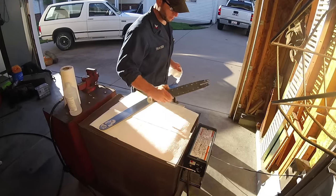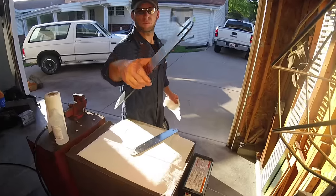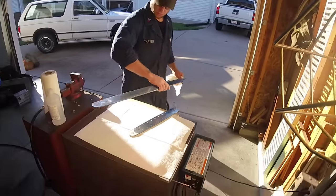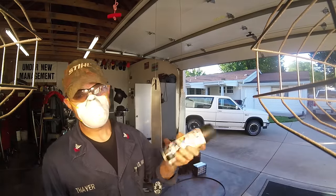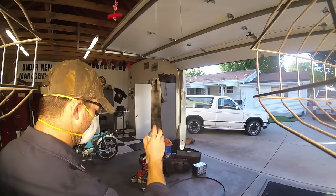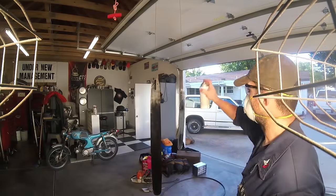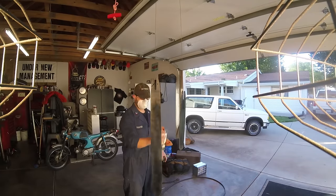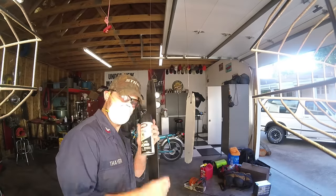I took wood screws and ground off the tip so that they would thread into the oil holes, so as to not clog them while I was painting. I used the Krylon primer and paint two-in-one flat black — here's coat number two.